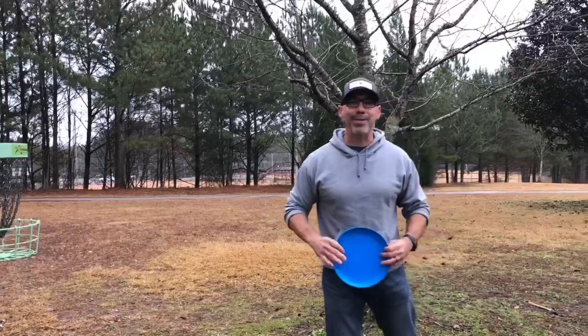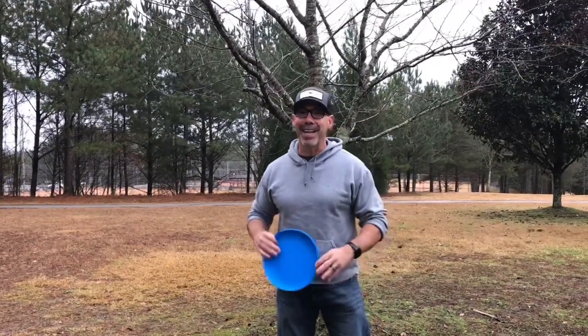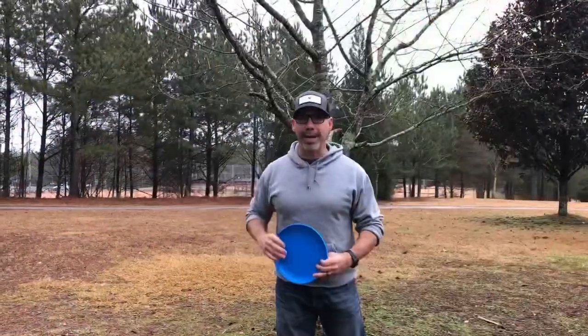Hi everyone. It's Mr. Dave here. I'm at Sequoia Park with Ms. Amy. This place is awesome because it has a disc golf course spread out throughout the entire park.